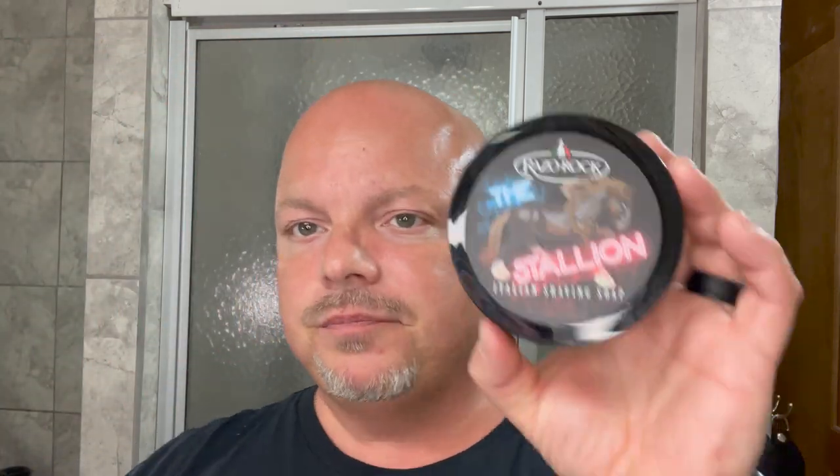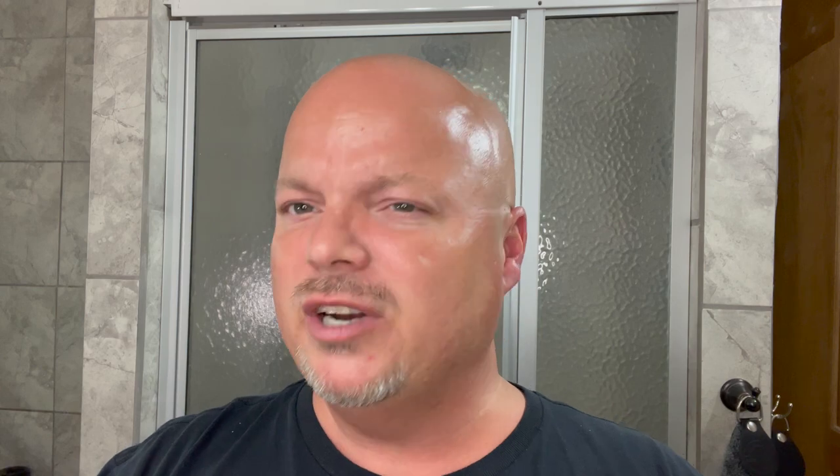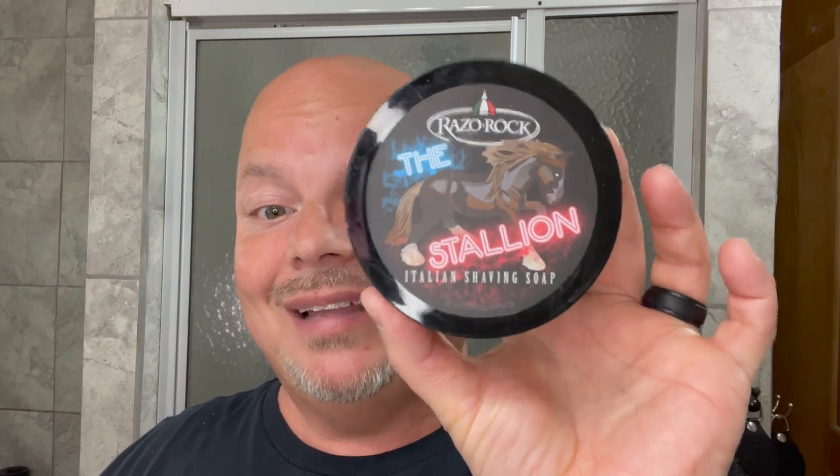Coming in at number seven, we have a tribute soap — this is Razor Rock The Stallion, a tribute to Anthony Esposito. This is another one that has oud in it. I think it's based on Acqua di Parma oud. Really nice cologne-type oud — not earthy, more bright and cologne-y, I would call it. Razor Rock The Stallion.